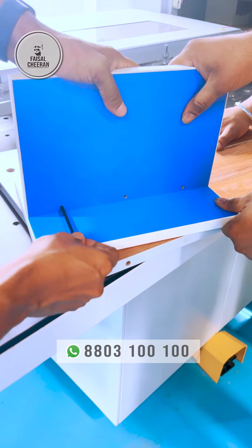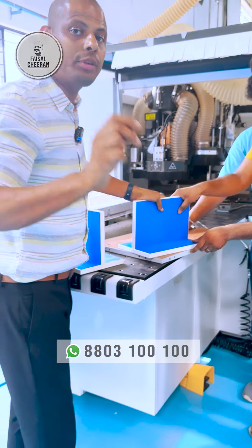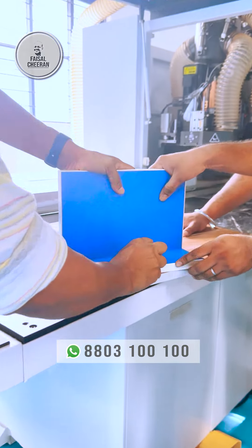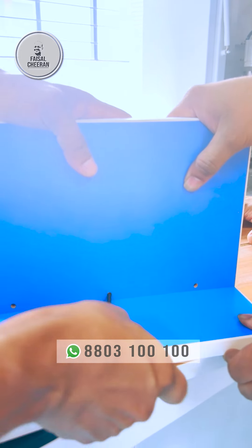How many times do we have this fitting? Minifix and Laminose fitting.